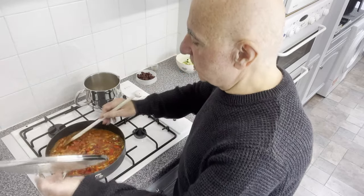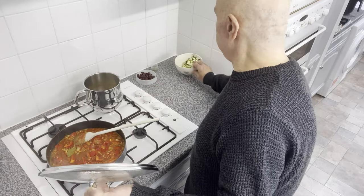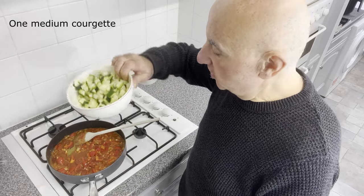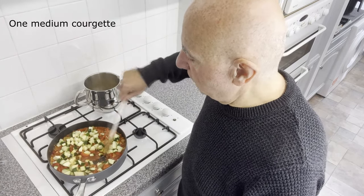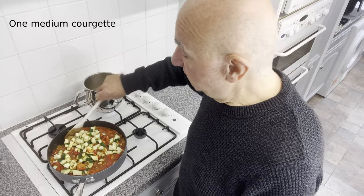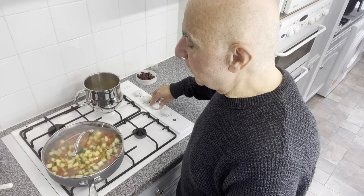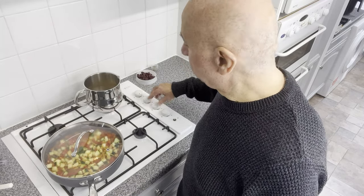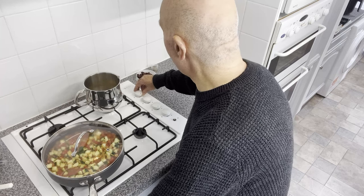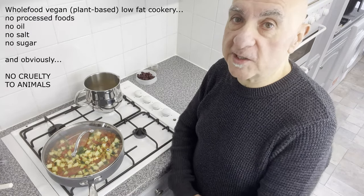I'm going to add now a medium courgette, chopped fairly small — courgette or zucchini if you prefer. I'll drop the heat down so that it just bubbles away nice and gently and allows the liquid to absorb into the lentils. The quinoa is doing well, so I'm lowering the heat on that one to minimum. This is a whole food, vegan or plant-based style of cooking.